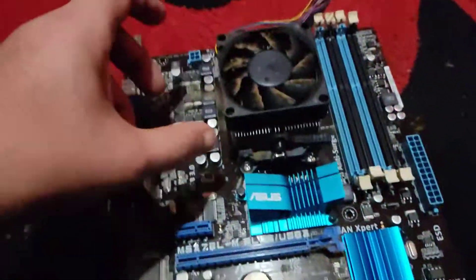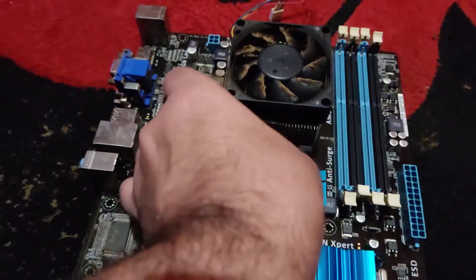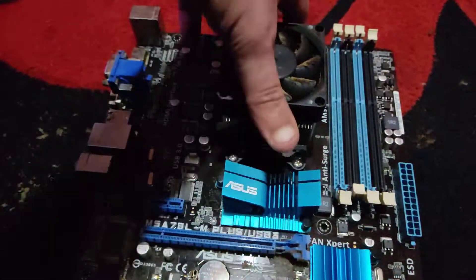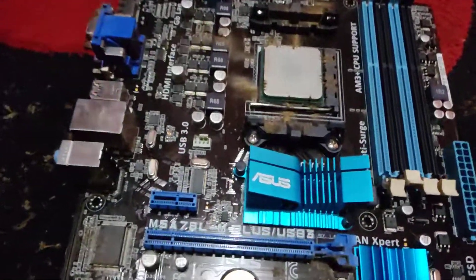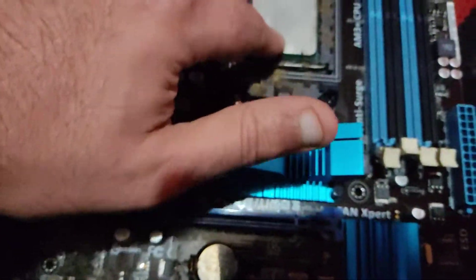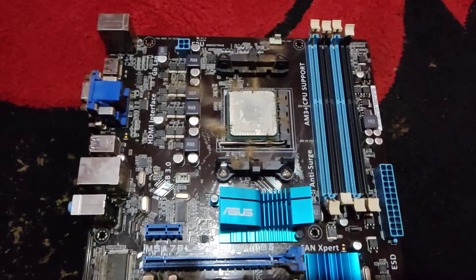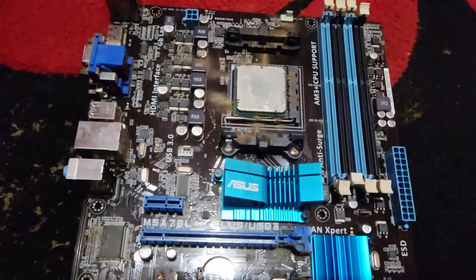Just a quick thing before we go, we're going to take this cooler off. Absolutely filthy. And that thermal paste — it's so hard. We're going to come back, give this board a clean up, the processor a clean up. You can see all the dirt and dust on it — years of use.